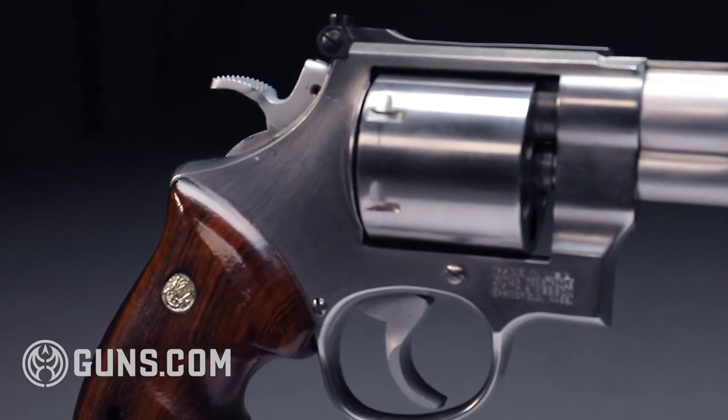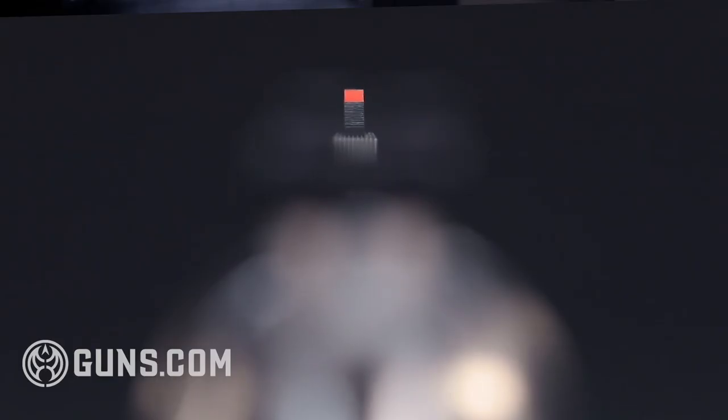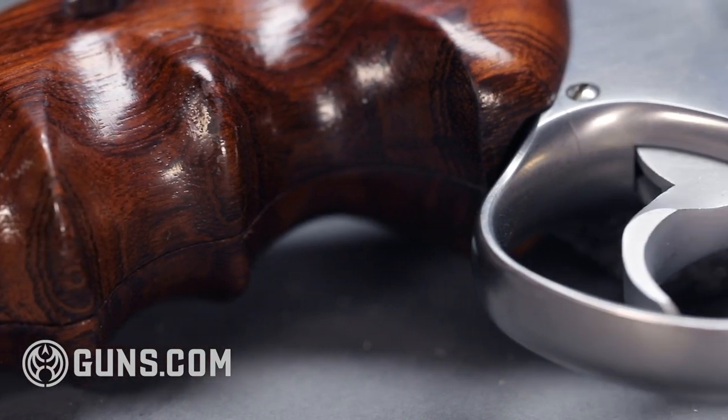In 1996 Smith & Wesson started making an eight shot model of the 627, which you can find many variations of at guns.com. It's a really nice double action trigger — heavy trigger matches the heavy gun, which I love. It's got rear adjustable sights, and the rounded frame just makes me think of the 80's. It's such a cool gun.